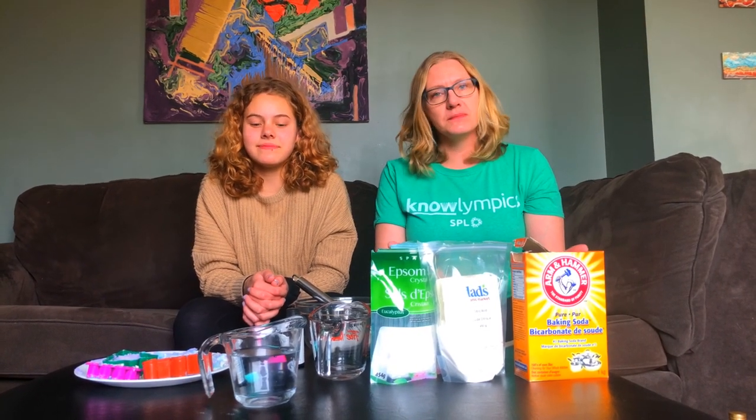Hi, my name is Dawn and this is my daughter Emily. We are here in our home on Treaty 6 land today, and we both like bath bombs, so we thought we would go on an adventure to make some bath bombs — and maybe you'd like to join us.